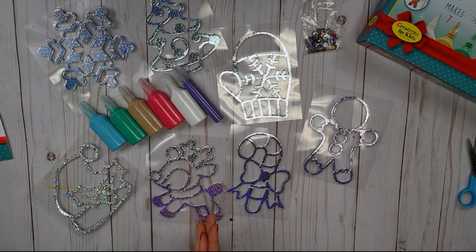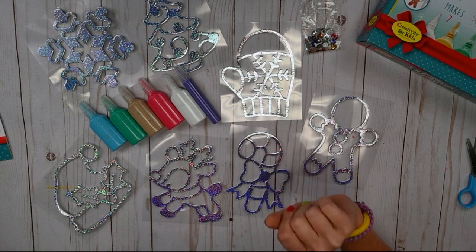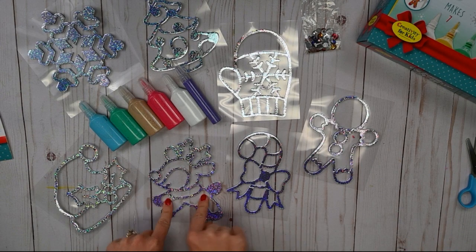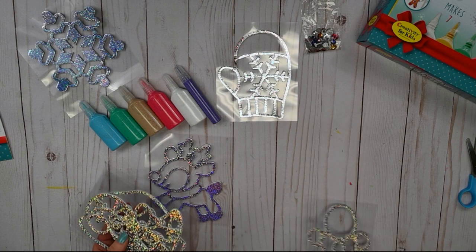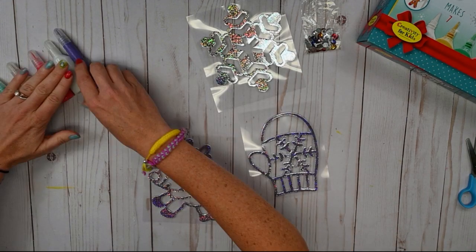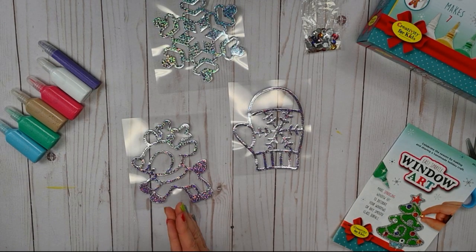I would love to hear which one we should do first. I'll give you a choice of three: we can do our mitten, which is very snowy and you can leave it up all winter long, a snowflake, or our reindeer. Go ahead and vote — there should be a little box that pops up in the middle of your screen. And it looks like we have a winner — we will be doing our snowflake! And again, if you don't want to do a snowflake and want to do a different one, that's okay too.